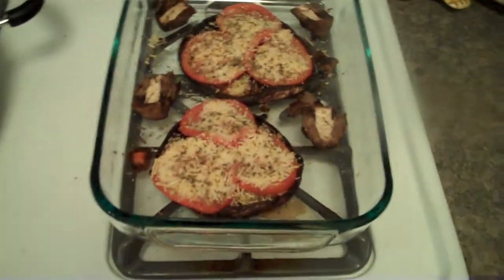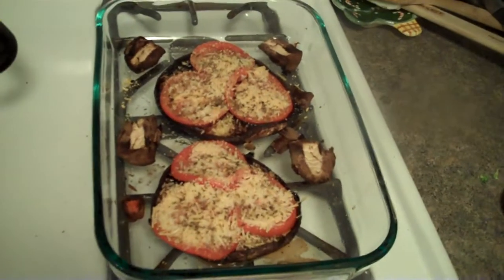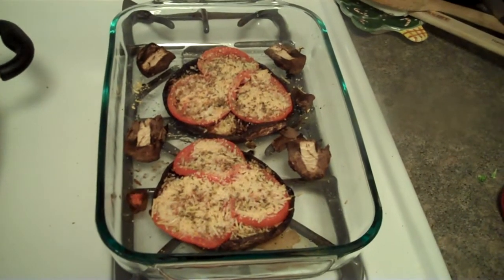I strongly suggest you try these if you like mushrooms. They're really good. I try to eat them — not as often as I should. Anyways, I'm going to stop rambling because I've got nothing else to say.